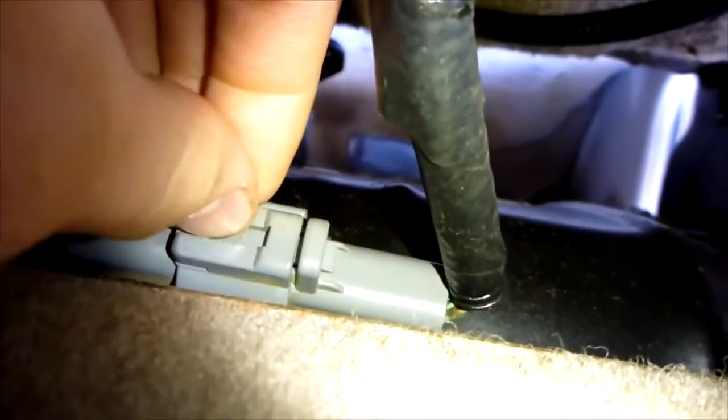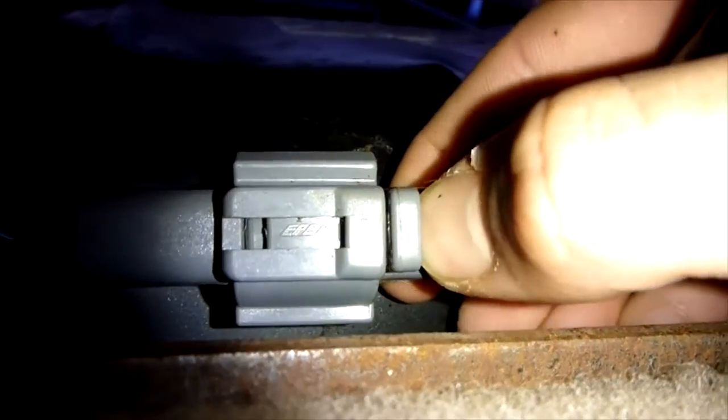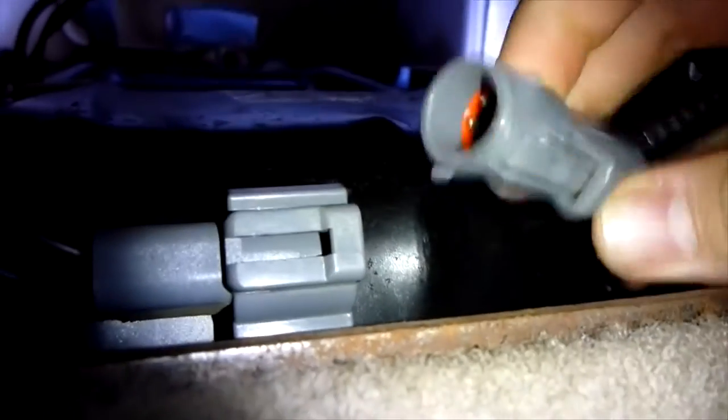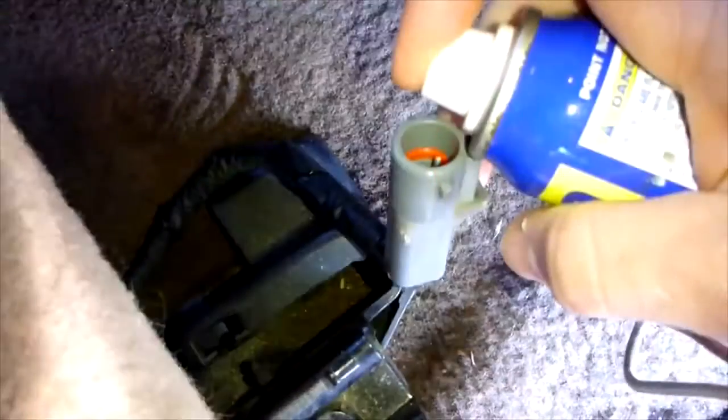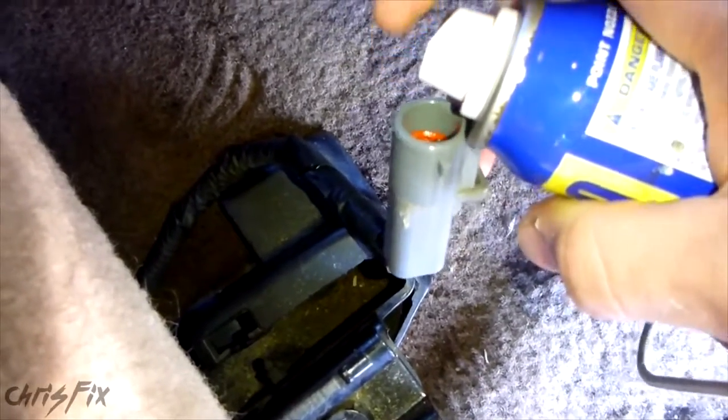So all you have to do is take this apart and spray some WD-40 in it. To get it apart, push this clip down on the end and pull it right out, just like so. Spray a little bit of WD-40 in here, or use some dielectric grease — that'll help out. Just a little bit; it gets rid of corrosion. Then plug it back in, make sure it clicks, and make sure this is together completely.